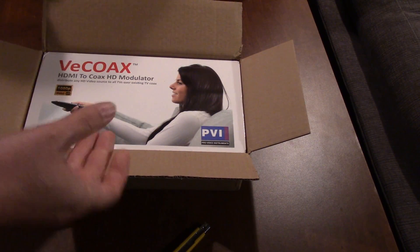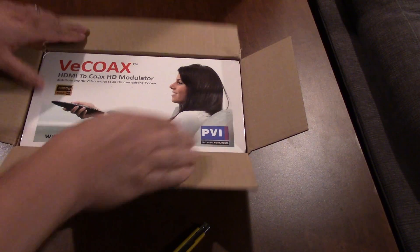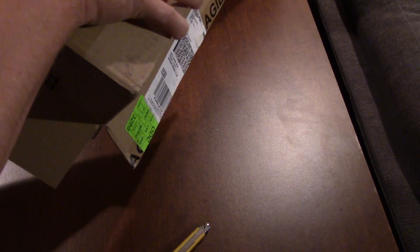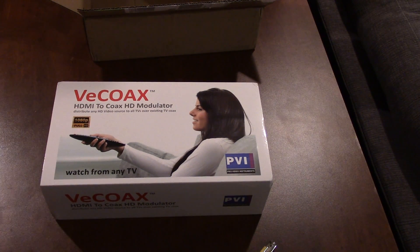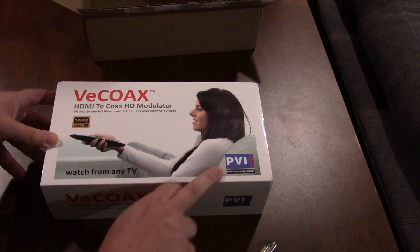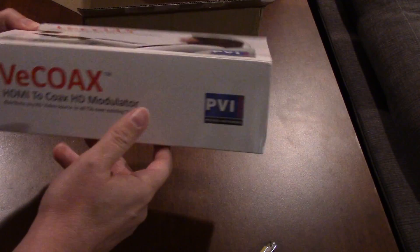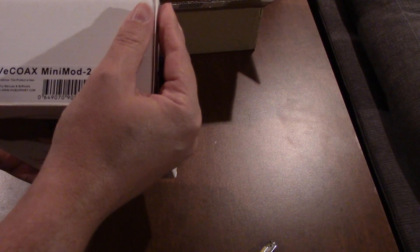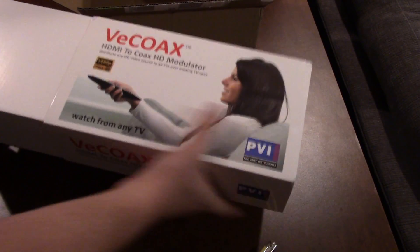So the PVI V-Coax Mini Mod 2 — an HDMI to coax modulator that lets you watch on any TV. It supports full 1080p for video recording. It doesn't have a whole lot of info on the sides of the box. It just has the V-Coax Mini Mod 2 name, which is the unit this modulator is for.